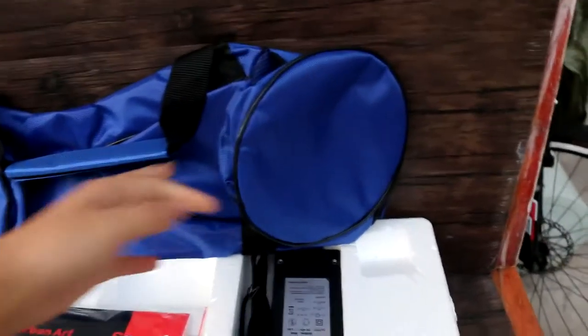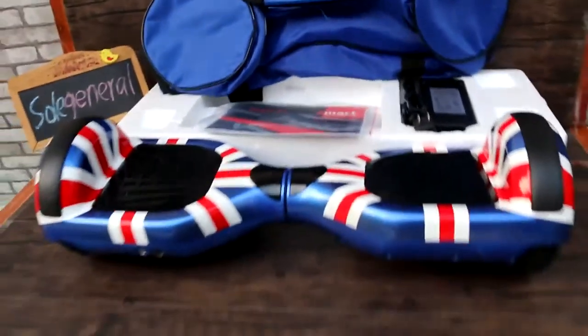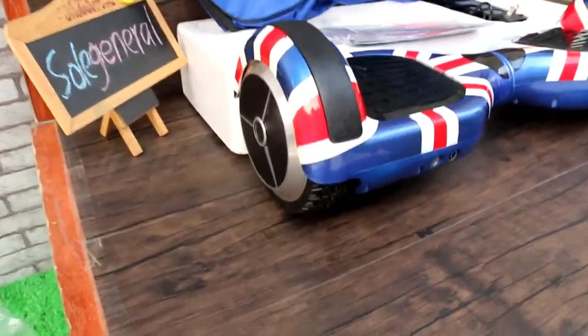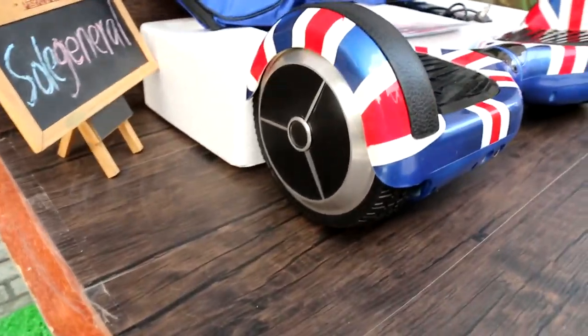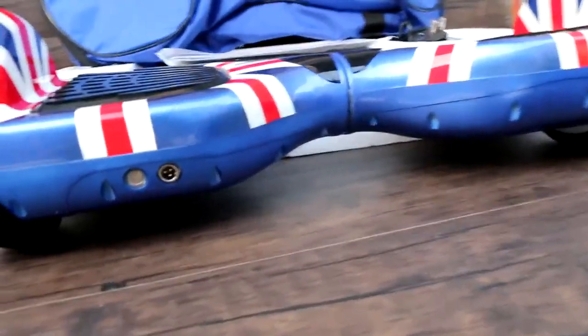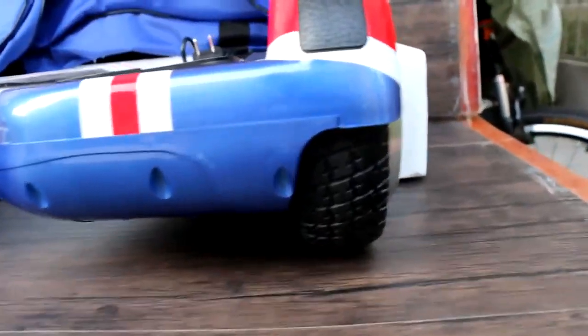Smart self-balance. This bag. Let me show you. It's real. It's very cool. Nice.